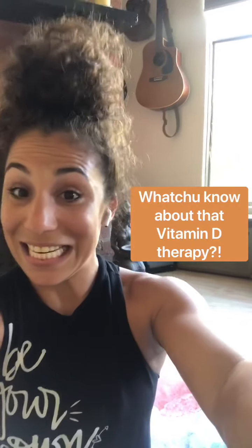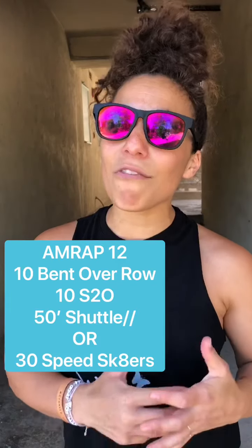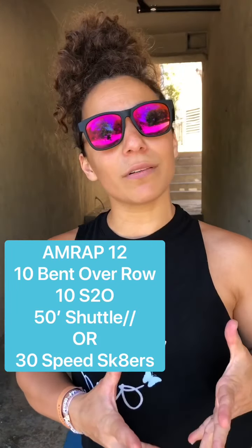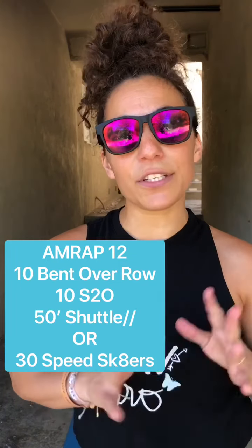Third thing that I want to talk about in my control is where I work out. And my favorite place to work out undoubtedly is outside, in the sunshine preferably. So we're going to go outside and start this workout. Your workout today is as many rounds as possible in 12 minutes: 10 bent over rows, 10 shoulder to overhead, a 50 foot shuttle run — or if you don't want to run, you could do 30 speed skaters.